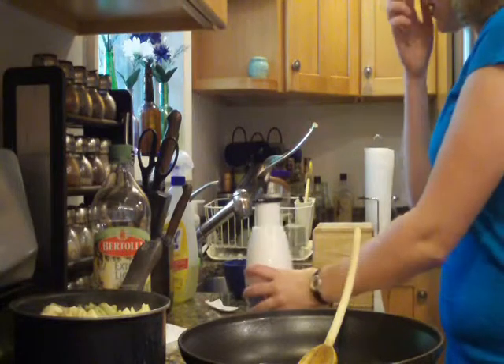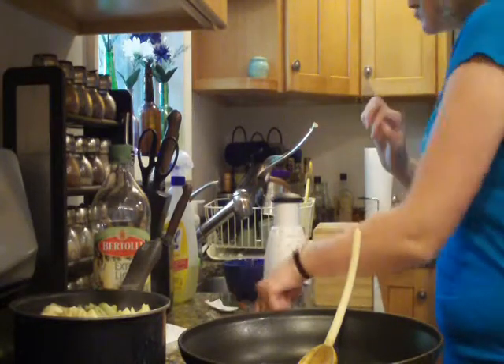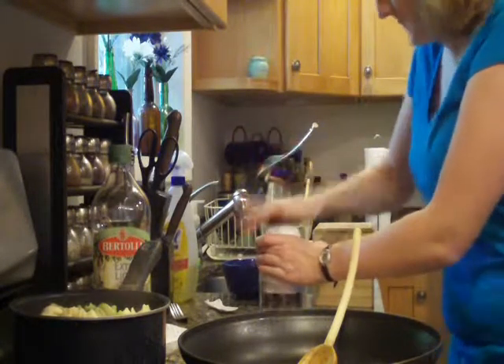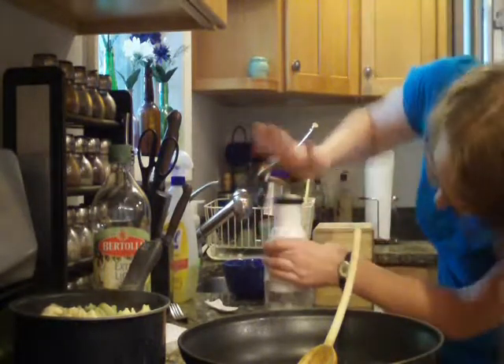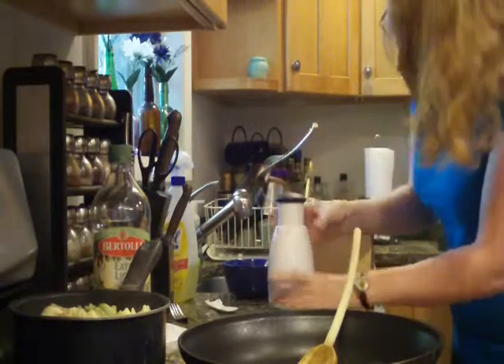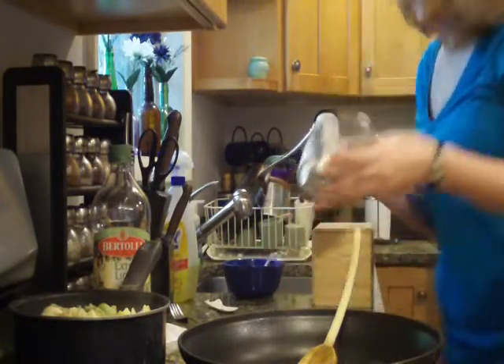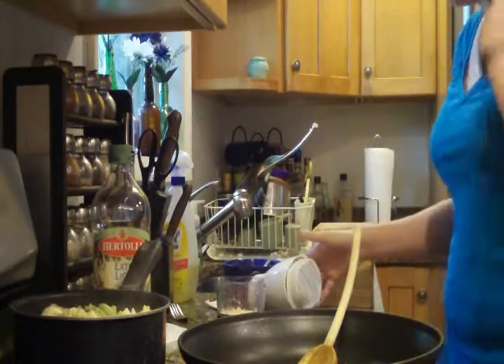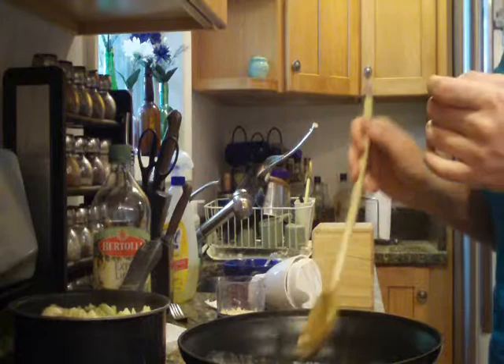Because our garlic press sucks, I have this exciting chopper thing that my mommy gave me. And I have minced garlic! We're going to leave that aside until I'm ready for it, which will be soon.